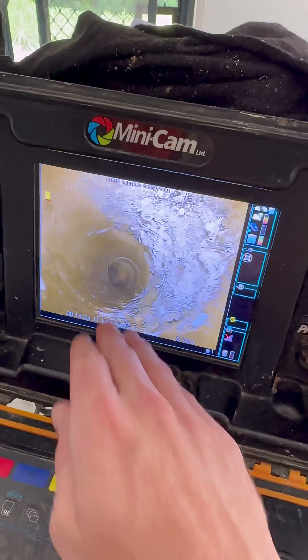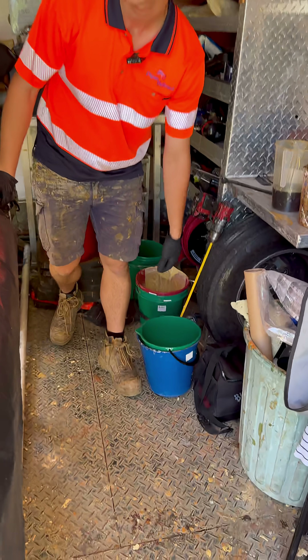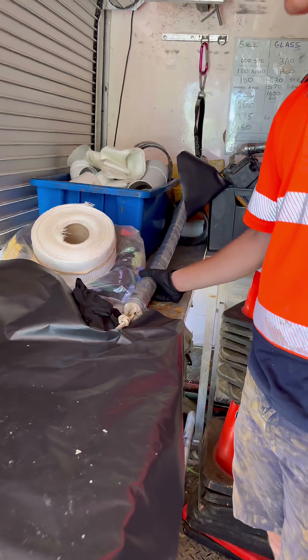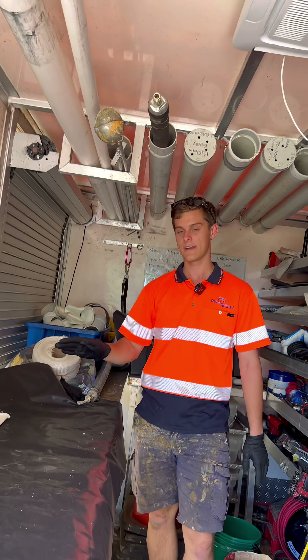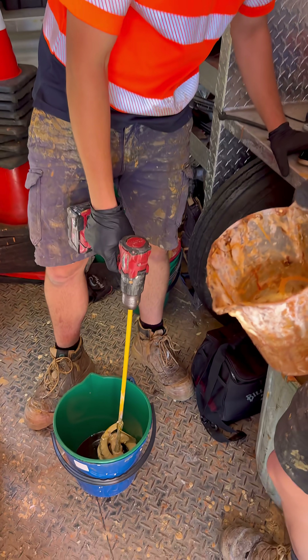Next step is to push the sleeve in and do the internal pipe relining. The first step is mixing two-part epoxy in the bucket, picking it up, rubbing it onto the glass fiber sleeve itself. After that's rubbed in, we'll get the packer itself, push it onto the glass band, run it up to the spot, and it will take roughly an hour and a half for it to set and then it's all done. Three, two, one — start.